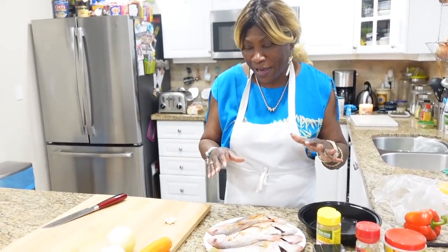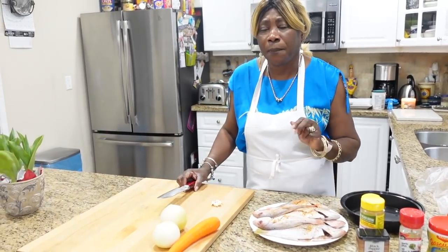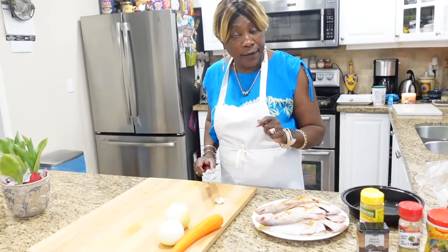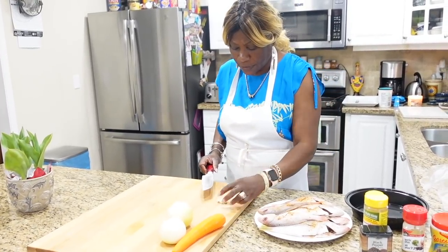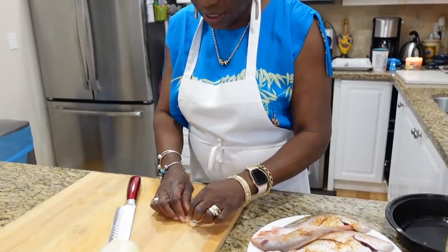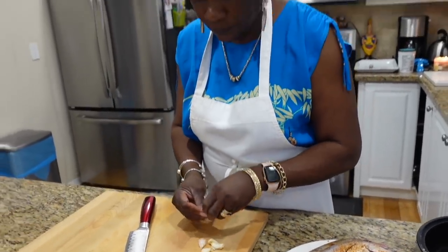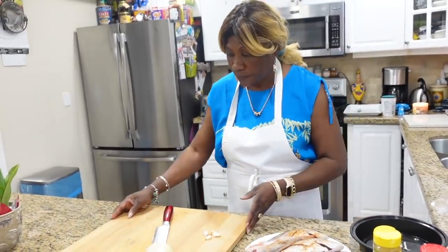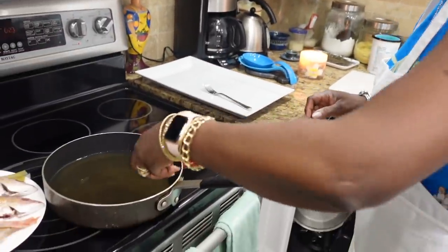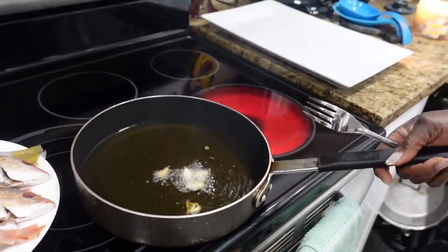Before you start frying your fish, a good thing to do is get a couple of garlic cloves — about four — and put them in the oil when it's hot. I kind of ran out of garlic, so I just found some small pieces and gave them a little smash to take the skin off. My oil is well hot — I think it's a little bit too hot — the garlic is frying in there.